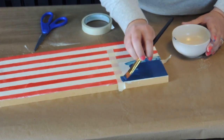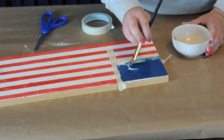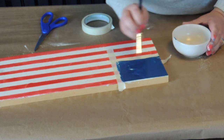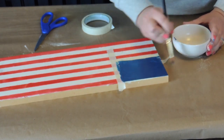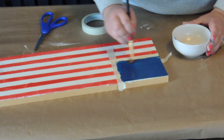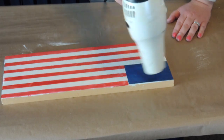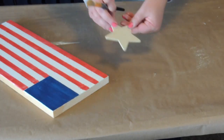I wish I had a darker blue and a darker red, but I'm just using some supplies that I have on hand for this craft. I'm almost done painting and as soon as I'm done I'm just going to take the blow dryer and make sure that everything is nice and dry before I move on.